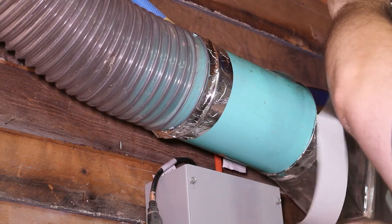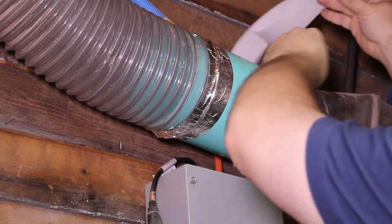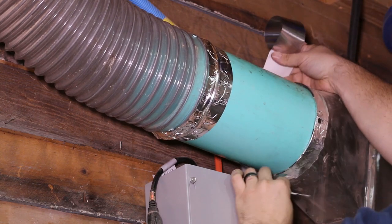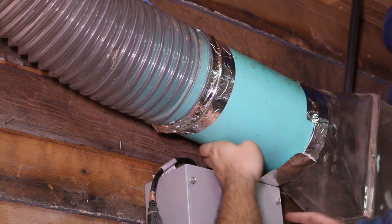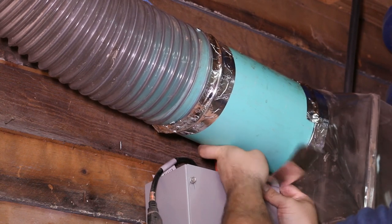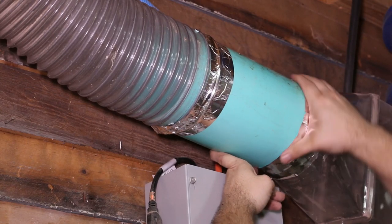I peel the backing halfway down, then I slip the end behind the duct into that tight space by the wall. After I stick the exposed part down, I reach under and grab the loose end of the backing and pull downward, exposing the rest of the tape. It's actually easier to apply than duct tape is.